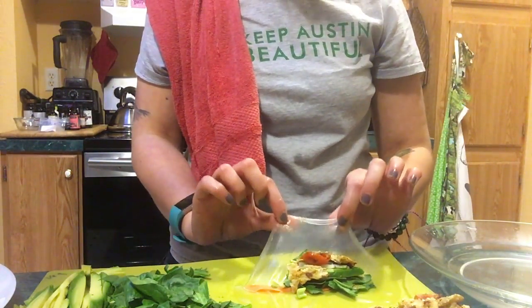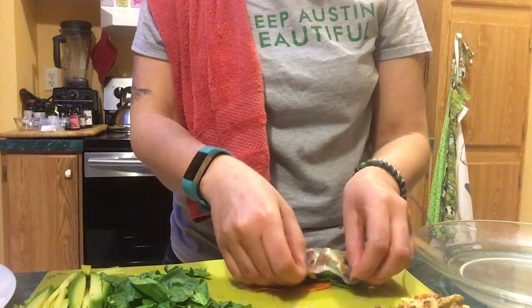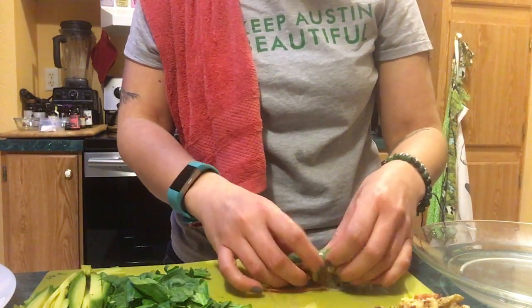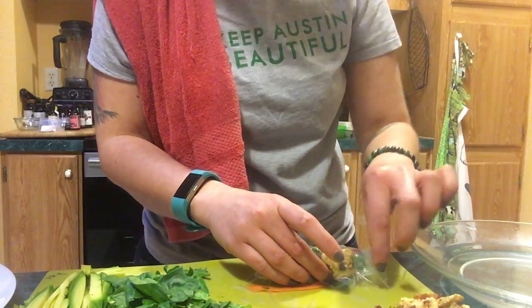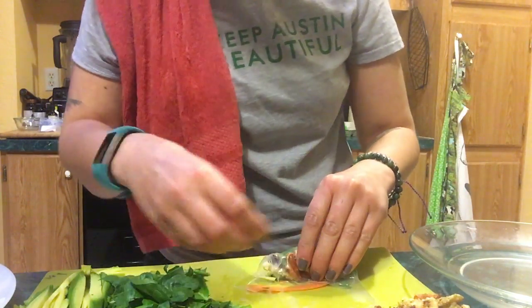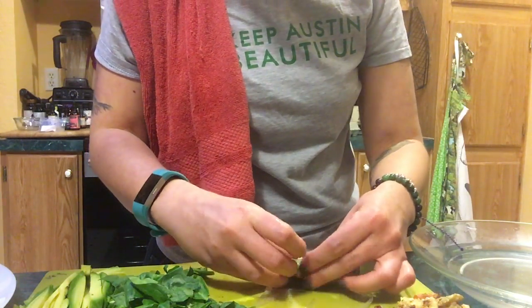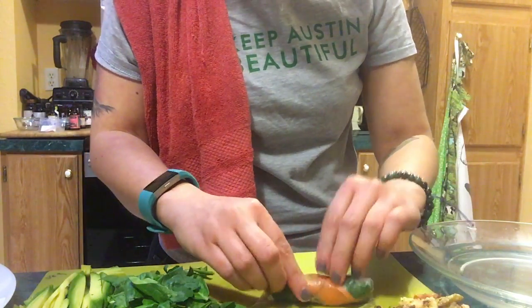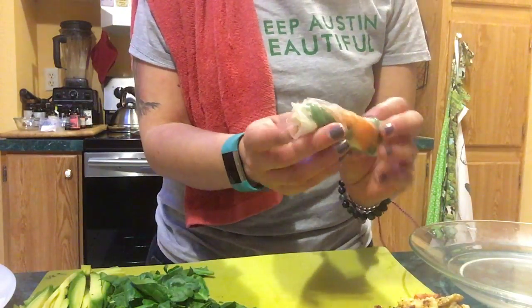So friends, we're going to take the side of the paper that's closest to us and wrap up the veggies like it's a blanket. You're going to take the end and fold it in, take the other end, fold it in, and then we're going to roll it all up. Look at our spring roll!